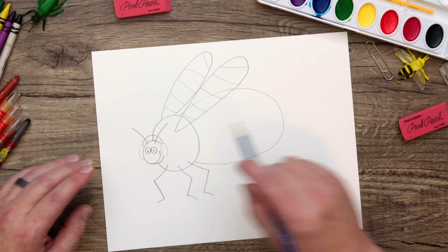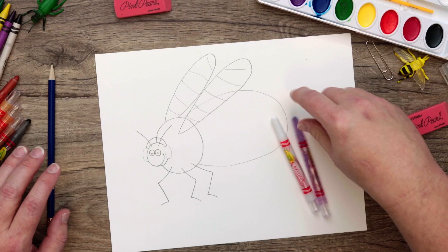Before we do the coloring, I want to give you a little tip: press really hard as you color so that you have really good coverage with your crayon — that's going to be important for our art magic. I've got my crayons ready: white, a purple color, and then black for the outlining. You can choose the colors that you want, but you're going to want to use white for the art magic.